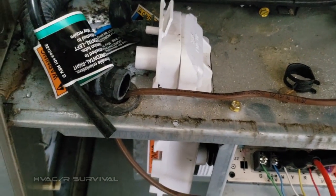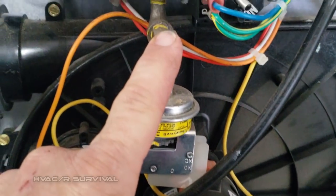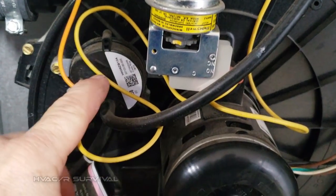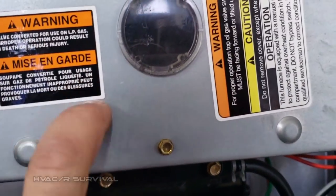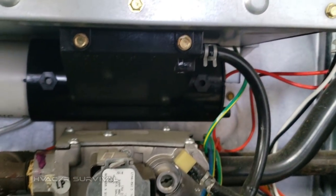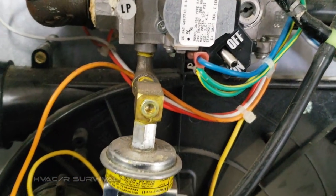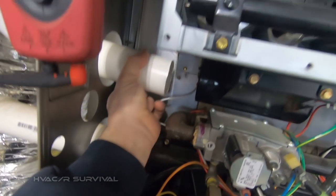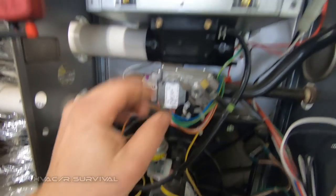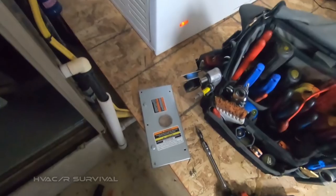We'll get this hooked back up and check our gas pressure coming in here, then check pressure at the pressure switch. You've got to remember to take that cover off when you check your gas pressure on the manifold. With that cap removed we've also got the flame sensor accessible here, so we're going to clean that. Our gas pressure tap is here on the side.